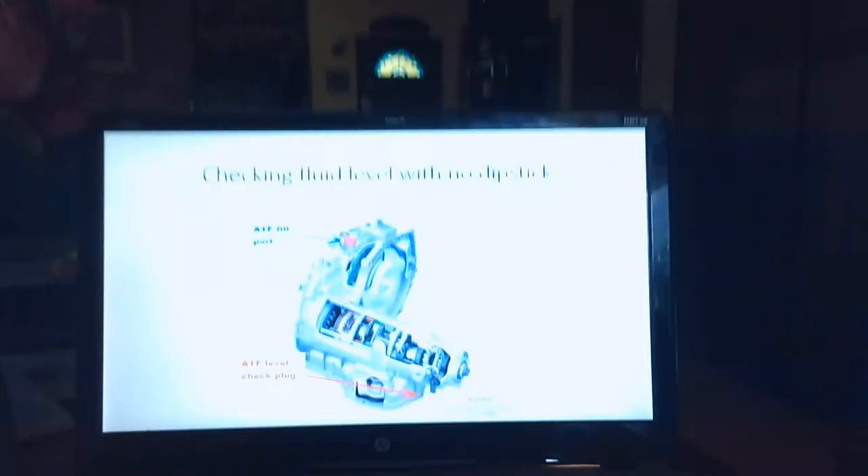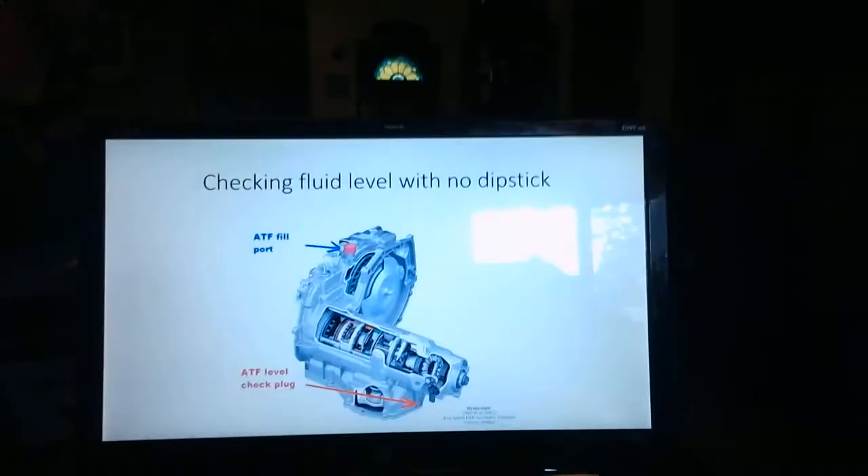Hello everybody. We're going to try something kind of strange. I'm going to try to talk to you about some of the stuff that we've missed in lecture. I'm going to try to face my camera towards another computer with a slide on there so you can see it at the same time. We're going to talk about checking fluid level on a transmission that does not have a dip stick.